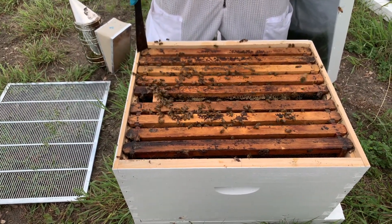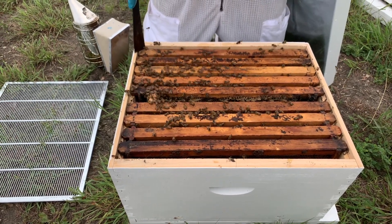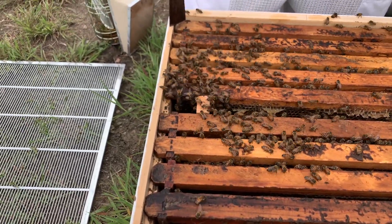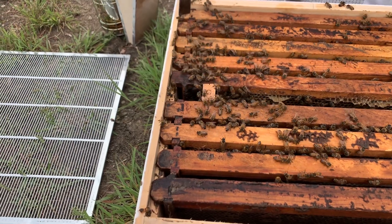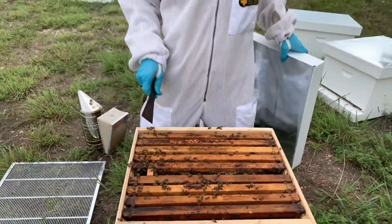It's going to take them two to four days to release that queen. I'm going to come back in about seven days and check to make sure I see eggs in this hive. As soon as I see eggs, I'm going to close it back up and give them another week or so before I do a deep dive inspection. And that's how you requeen a hive — simple as that.